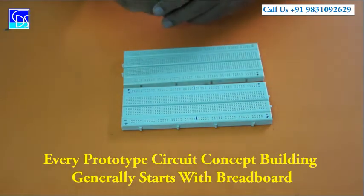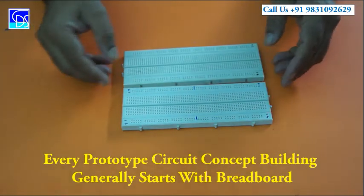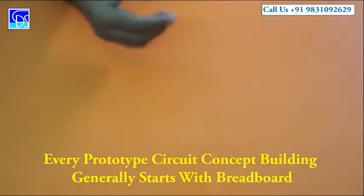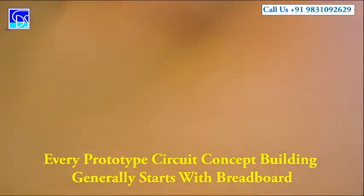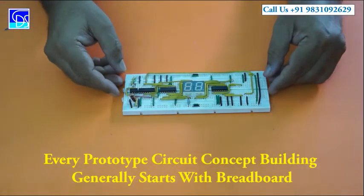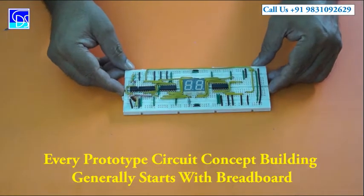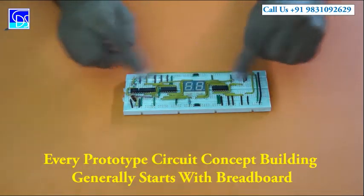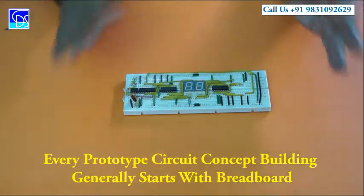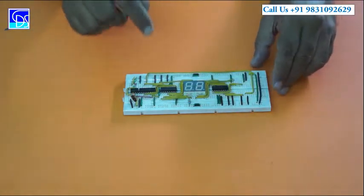I will show you how the breadboard works. It is a very widely used device, a piece of connecting device. This is a breadboard and this is how the wiring takes place. In complicated cases, we first work on the breadboard, and then after the breadboard, we go to the veroboard.